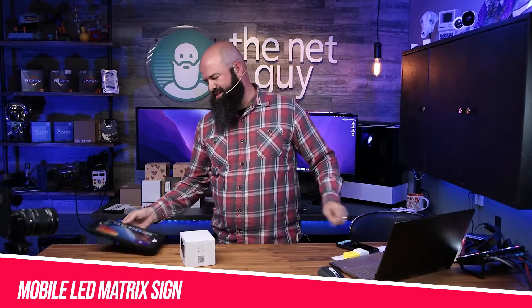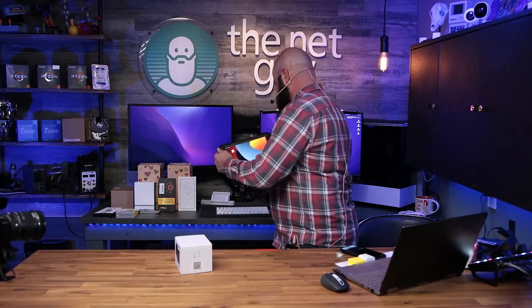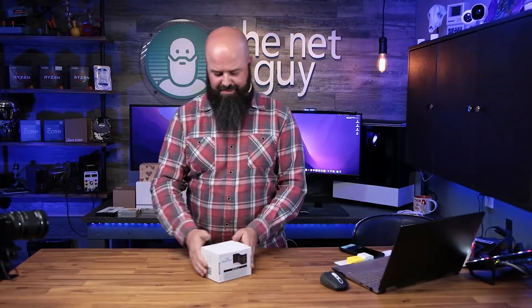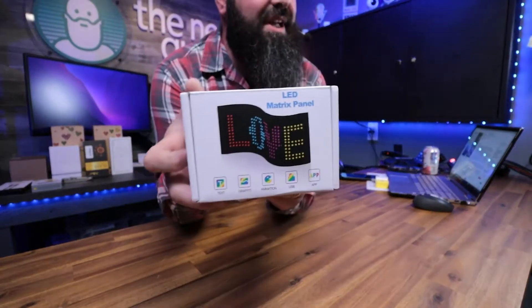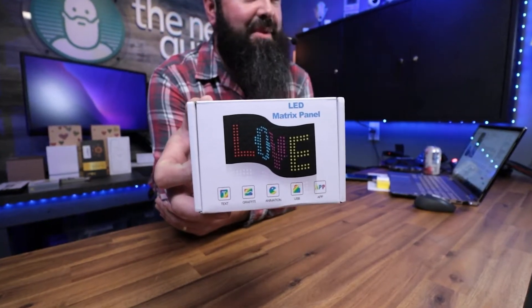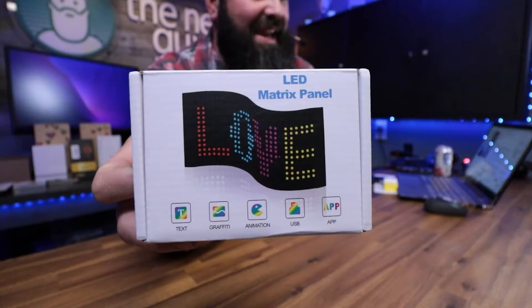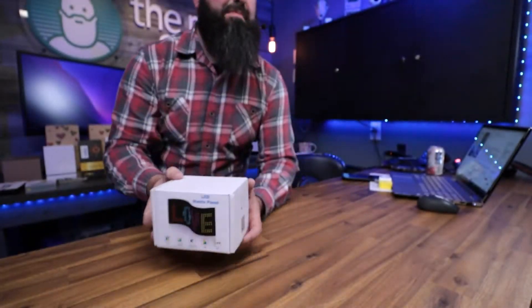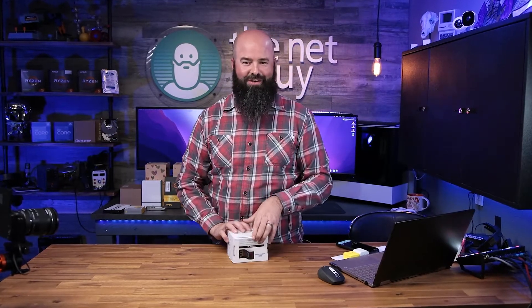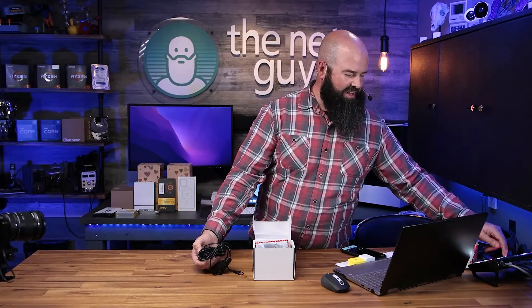This is an LED sign — a Bluetooth sign. The beauty about this one is it's something unique and different. I know a lot of YouTubers and studios have signs, but this is a matrix panel sign. With little tiny LEDs — there's got to be at least a thousand of them in there — you can show text and animations. There's an app that goes with it, you can do graffiti, all sorts of cool stuff, and it's USB powered. Let's pull this out and do an unboxing.